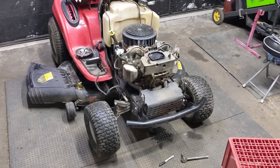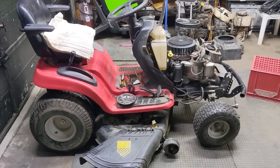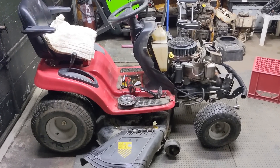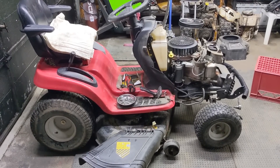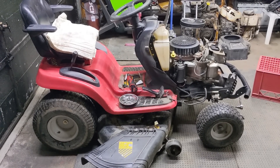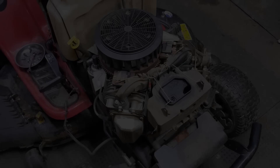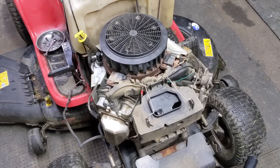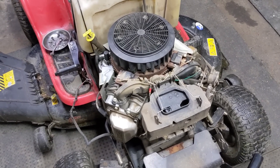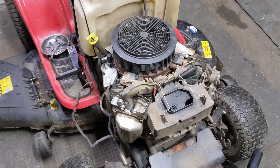For today, we're working on a common issue that plagues a lot of riding lawnmowers, and solving this problem is a very simple fix. My customer lets this mower sit outside quite a bit — you can see I have a towel on the seat because it was soaking wet after rain. The customer said the riding mower would not start; he turns the key, the engine cranks over, but it just wouldn't fire up and run. I've already done some basic diagnostics and I know what the issue is.